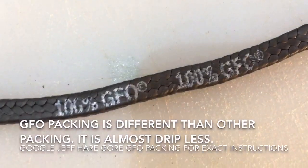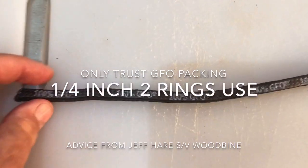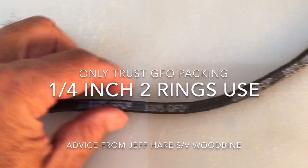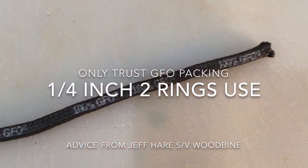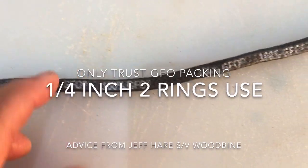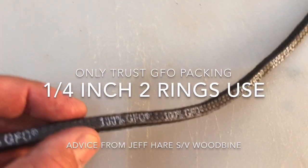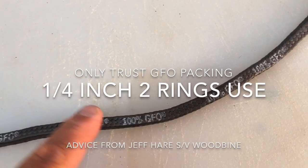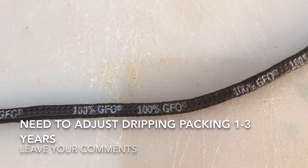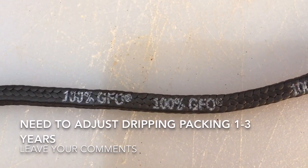Here's an example of GFO packing that I've been using. This is about a one-foot piece, which I think will work for most applications — it's one-quarter inch, used on the Catalina 320, and the size is according to Jeff Hare, who I think is a pretty trustworthy source. I put this in my regular packing gland six years ago and it's been really good — generally almost dripless. I'm going to take you through my impression of what needs to get done, and this is kind of a way for you to comment and maybe I'll redo the video based on the comments.